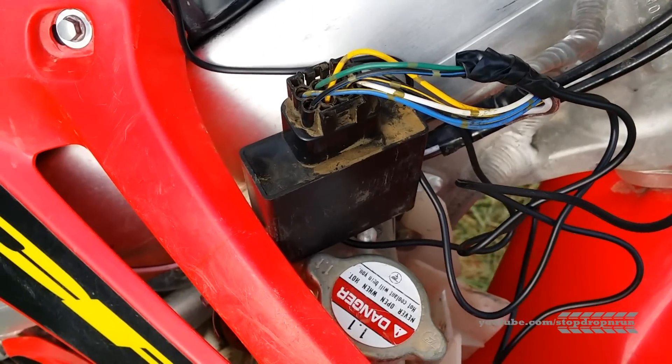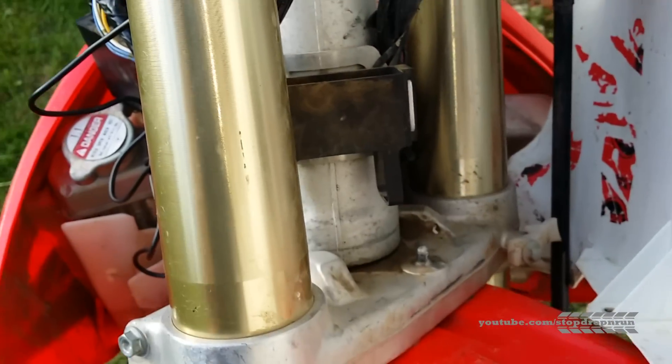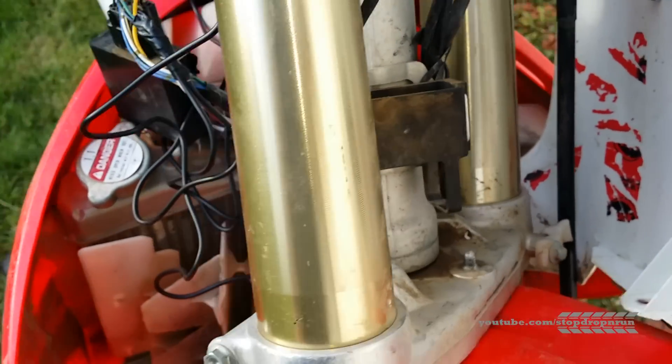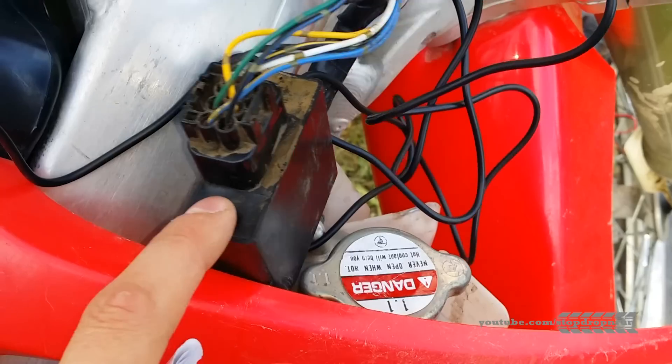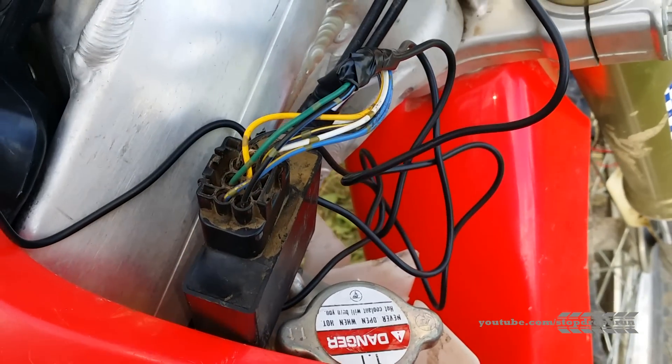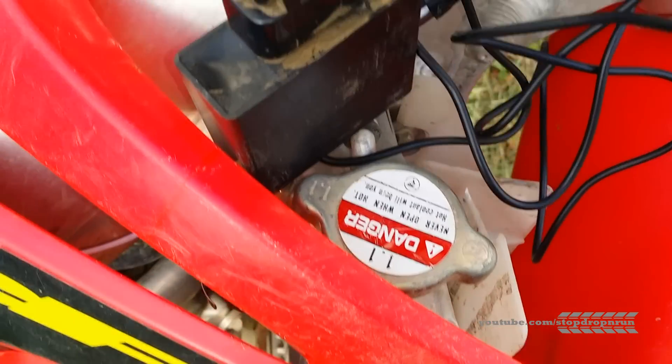Here's your ICM — we pulled it out from behind the front fairing. There's its spot right there on the dirt bike. This thing is full of resistors and transistors, and it basically pumps all the electricity for the bike to do the spark and everything else.